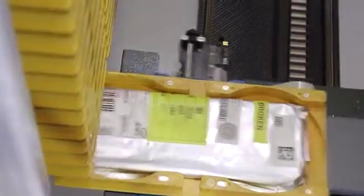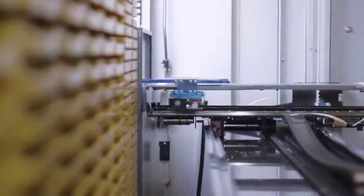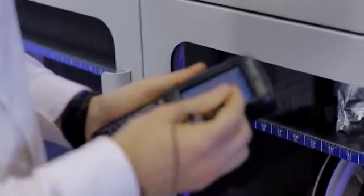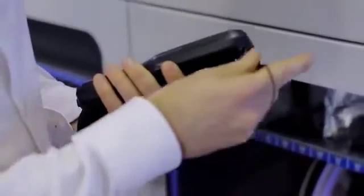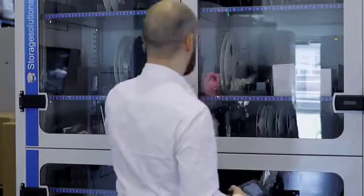In the meantime that all automatic machines are going to extract by themselves the material, we can start to extract our material from our ISM 500. I have to select my extraction queue, start it, and as you can see the machine will indicate me by LED where I have to go take out the material.